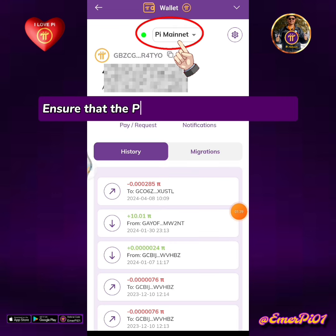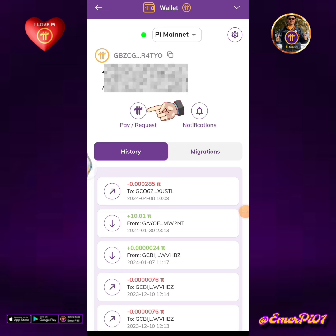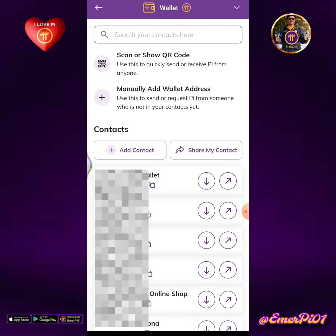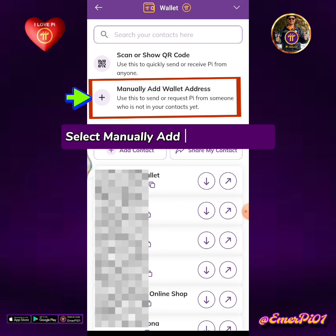Ensure that the Pi mainnet wallet is selected. Tap the pay or request icon. Select manually add wallet address.